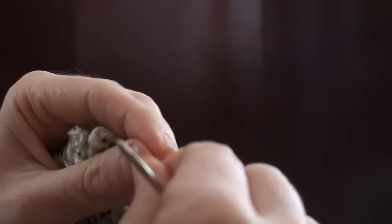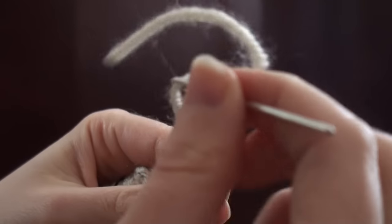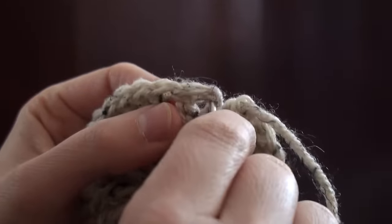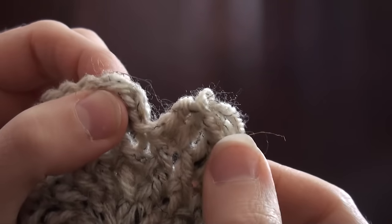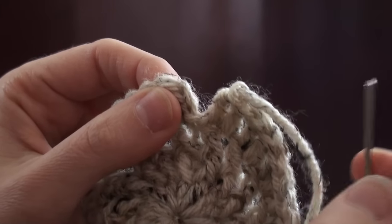Now go ahead and thread your yarn needle. Now we're going to find the first chain 2 of this round — it's right here — and that's what I would normally slip stitch into, but I'm going to skip that.